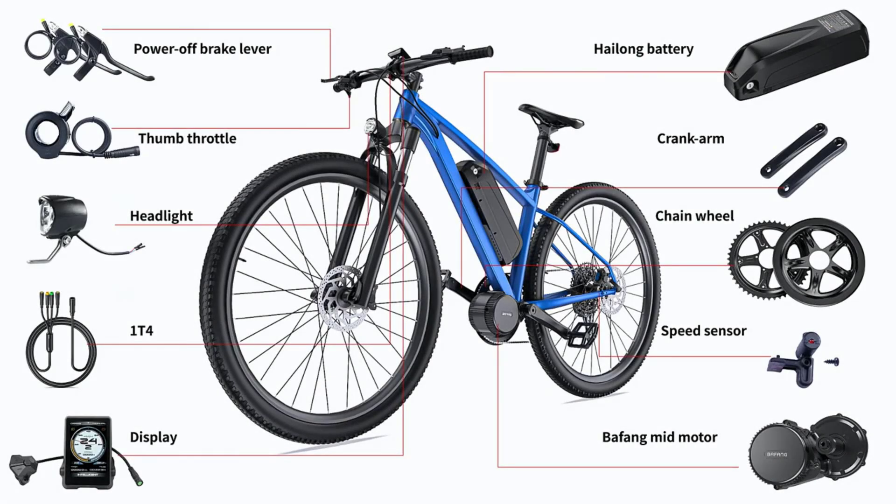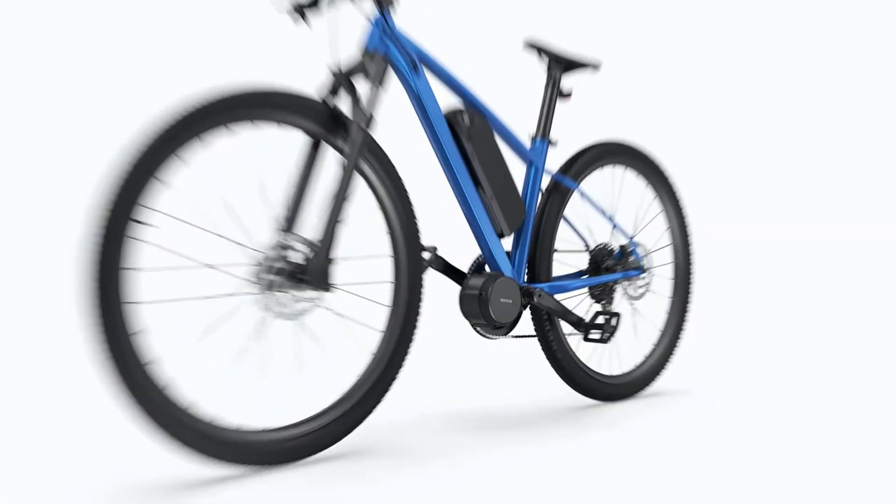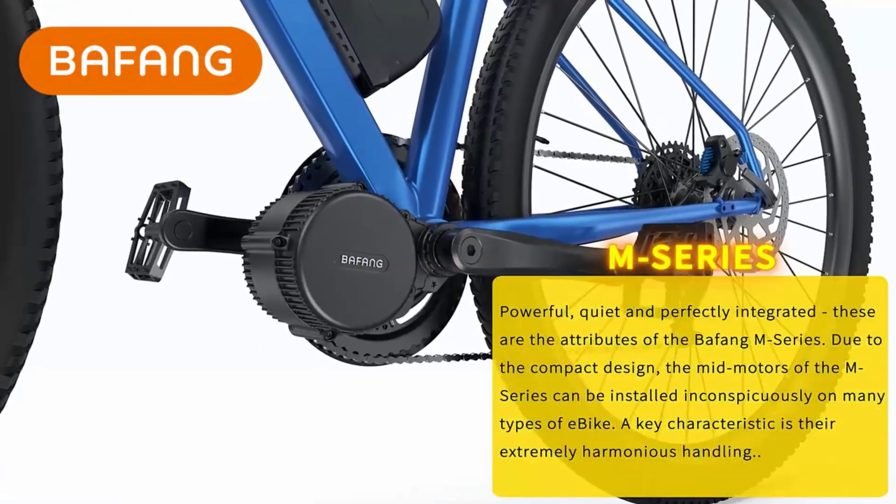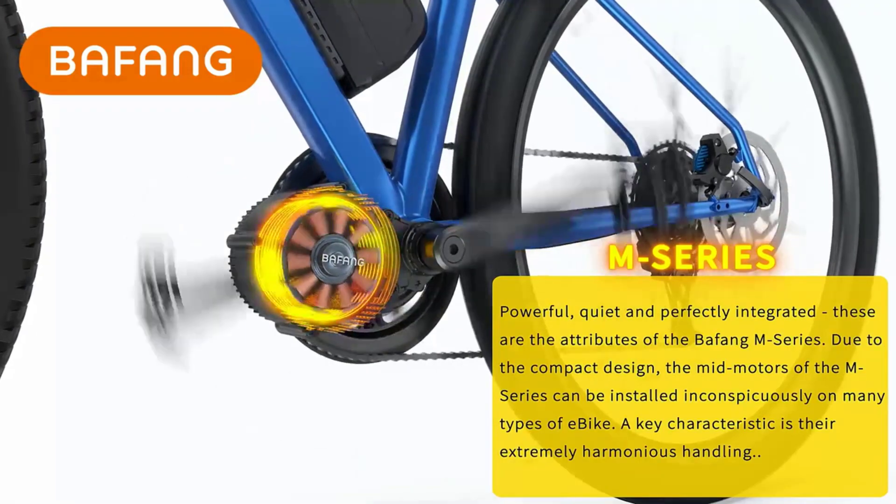Hey there, wonderful people. Today we're diving into the top five best e-bike conversion kits. Whether you're looking to transform your regular bike into an electric powerhouse or just curious about what's out there, we've got you covered.